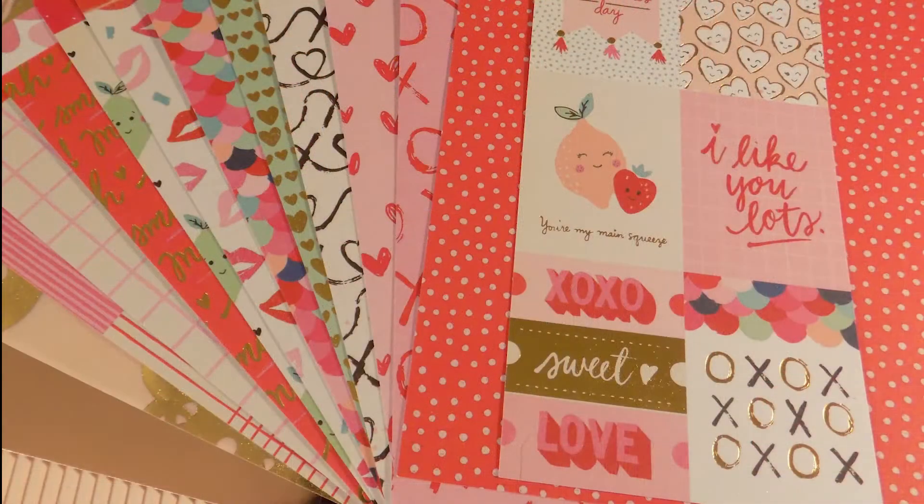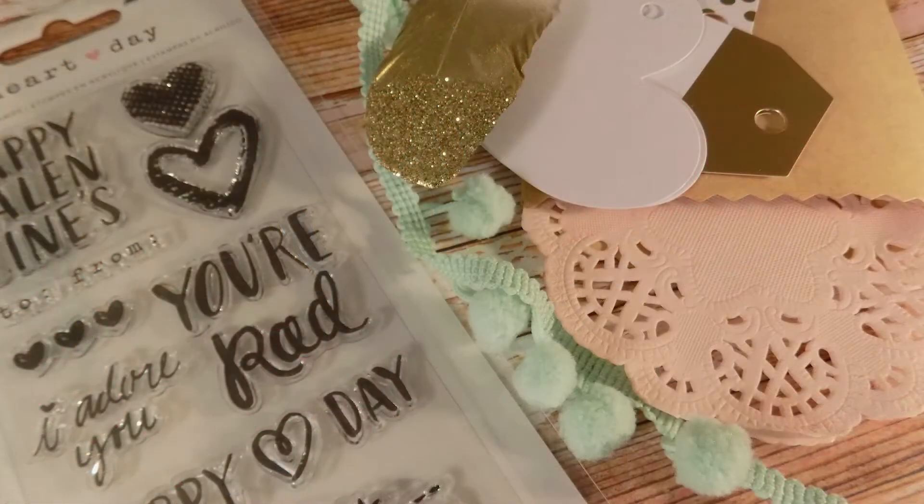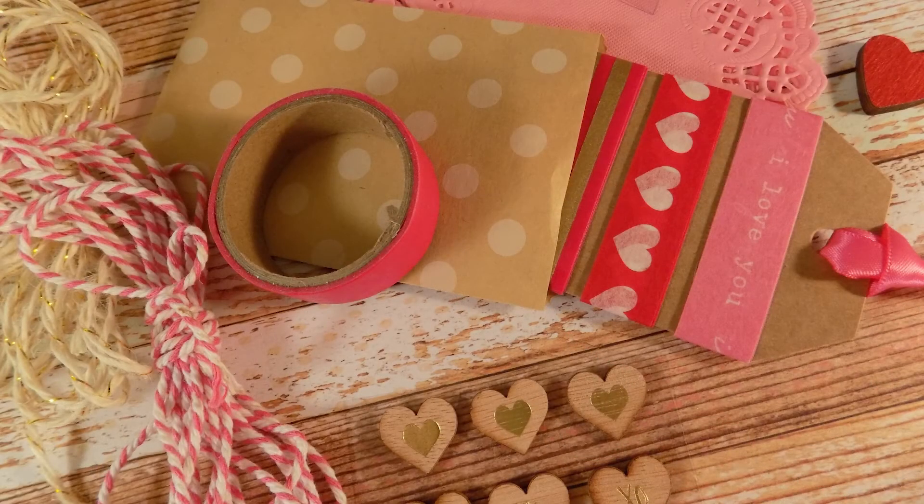So how do you enter to win? Leave me a comment below and let me know your favorite love story — it could be your own love story, something from history, or a book or a movie. Just whatever you think of when you think of a love story at Valentine's Day. This is going to be open for about a week. I will list the actual closing date in the description below. It is open to anyone with an address anywhere, so I will ship this internationally. I want to wish all of you very good luck, and I will be back soon to announce the winner.